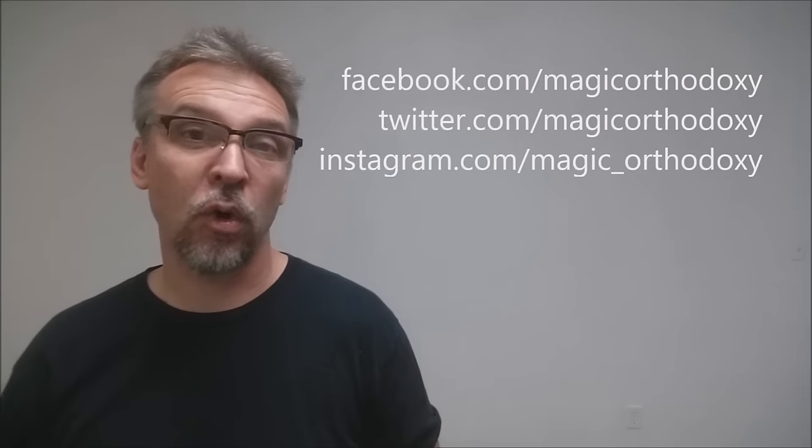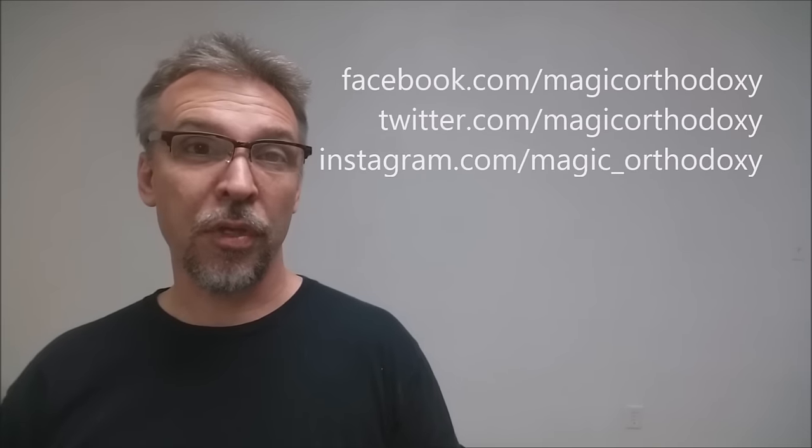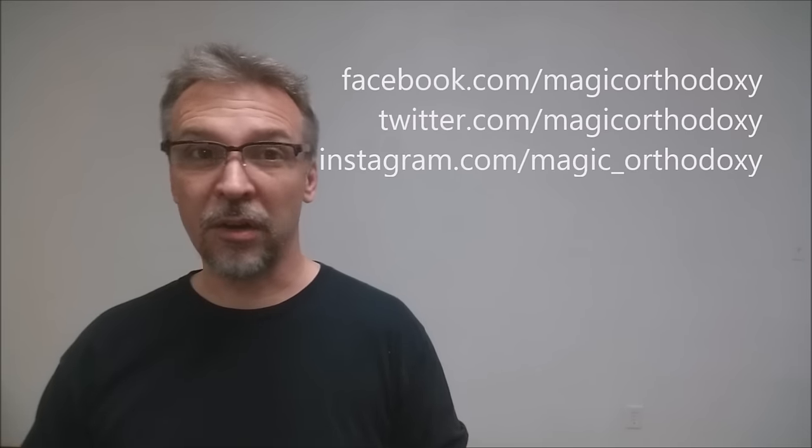Well, that is it for this deck review. As always, recommend that you like this video so other people can find it faster. We also recommend that you subscribe to this channel just to stay up to date on the latest in cards and card magic. If you want to follow me on social media you can — I'm at facebook.com/magicorthodoxy, twitter.com/magicorthodoxy, and instagram.com/magic_orthodoxy.